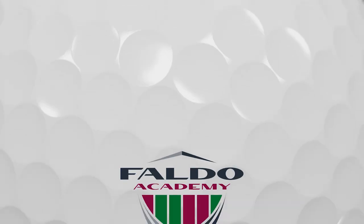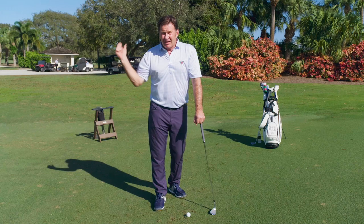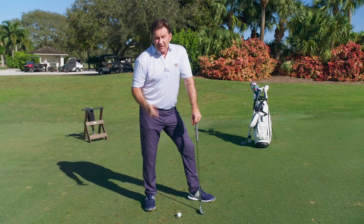Hi there, welcome to Sir Nick's Masterclass. This week I'm going to show you how to zip it and grip it. I know you love that shot — that's the one you see on TV when the pro hits it into the green and it goes like that. So how do you do it?